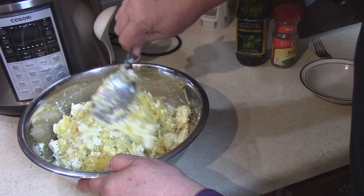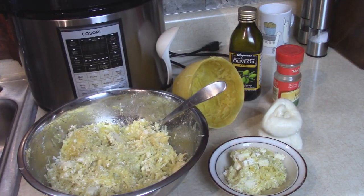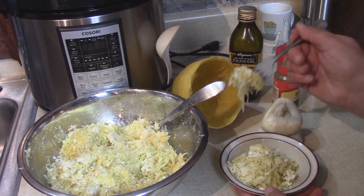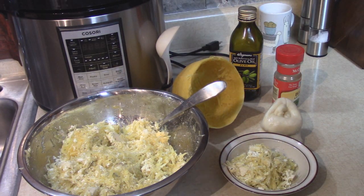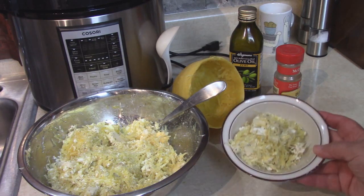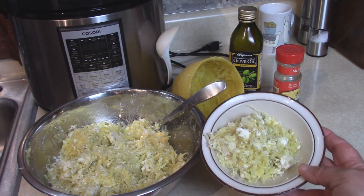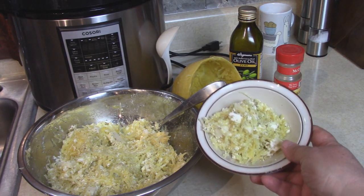I think that looks pretty delicious right there, and it's ready to serve. How does that look? Delicious, doesn't it? I'm just going to take a little taste here just to make sure everything's okay. Mmm, that is so good. I highly recommend this recipe. Do some magic of your own and add your own favorite ingredients when you're mixing this up. Thanks so much for watching.